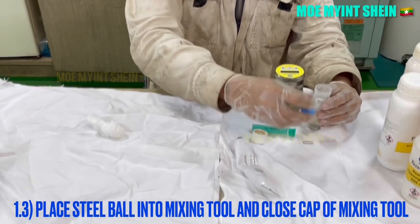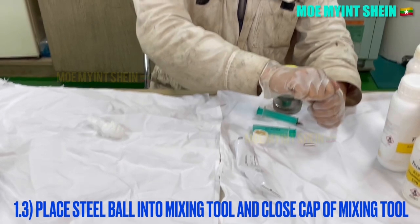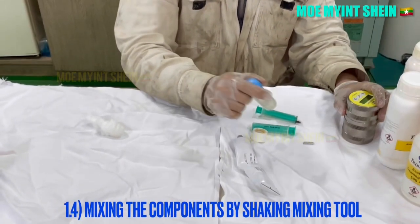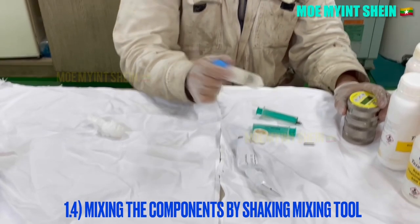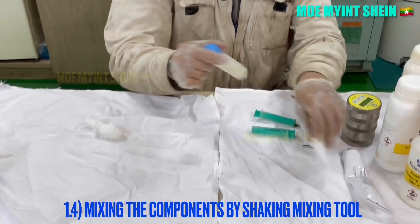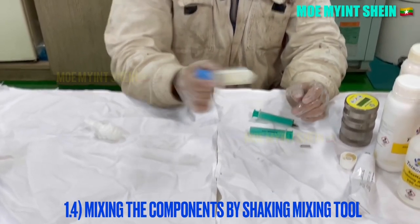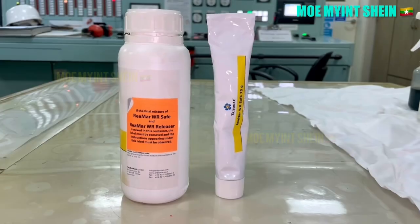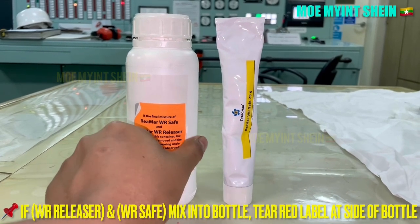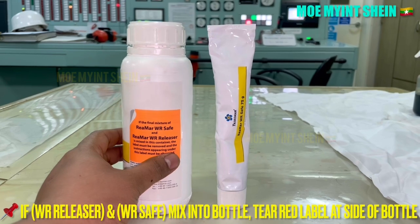Put the steel bowl into the mixing tool and close the cup of the mixing tool. Mix the components by shaking the mixing tool. If you have mixed WR releaser and WR safe into the bottle, you need to tear the red level at the side of the bottle.